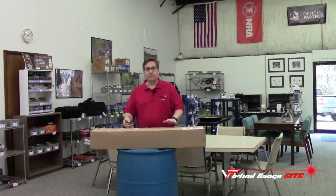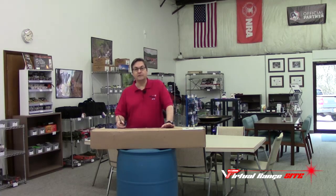While at SHOT Show, we purchased several items and today we received one of our first items, which is a long rifle.